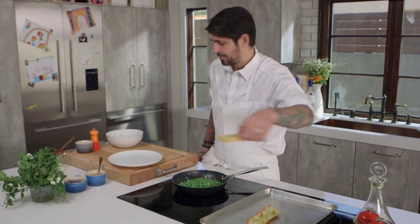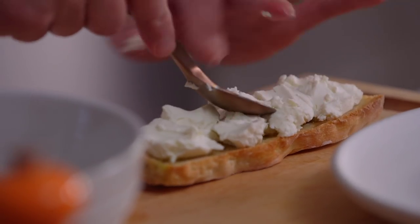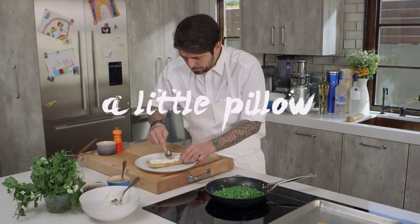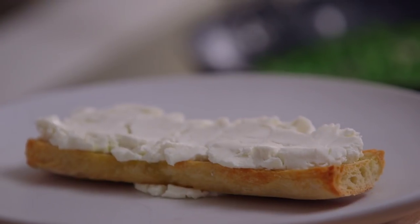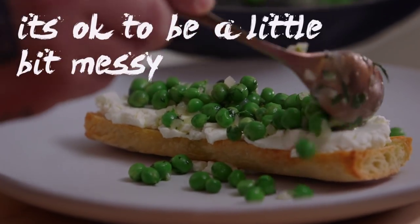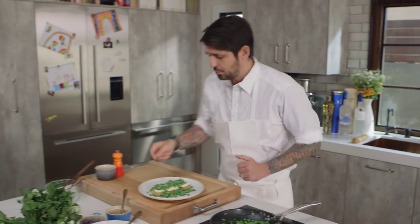I'm going to take the tartine and put regular goat cheese on the bread — be generous. I'm going to put a little bit of cheese here, like this, to add a little pillow of goat cheese for the peas. Now we're going to put our peas slowly on our tartine, just gentle like that. It's okay to be a little bit messy — we're at home, we're not at a fancy restaurant. Now we're going to put a little bit of pea tendrils for decoration — they give great texture to the dish.